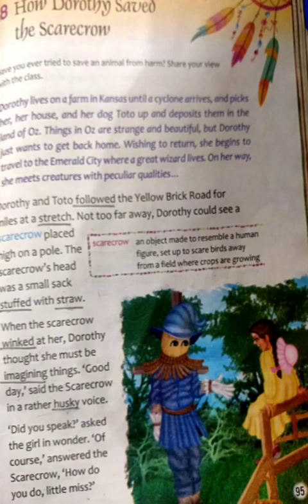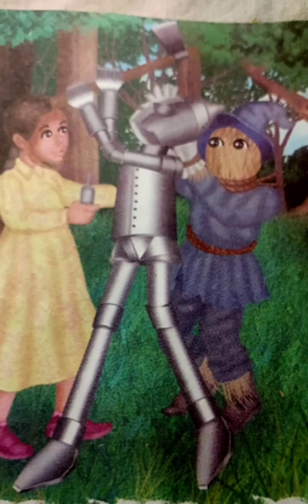Then they all — Dorothy, Toto and Scarecrow — moved on the journey to the Emerald City. As they were moving, Dorothy heard a sound like someone was in pain. In a very nervous way, she reached the place from where the sound was coming. Then she saw a tin man who was holding an axe. So we read to know what happened then.